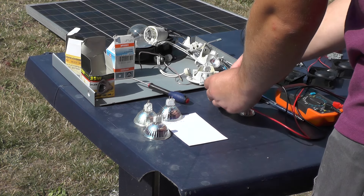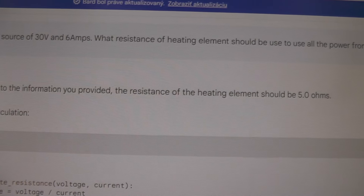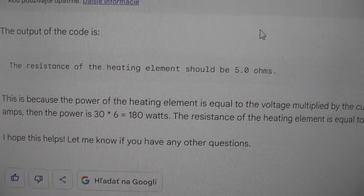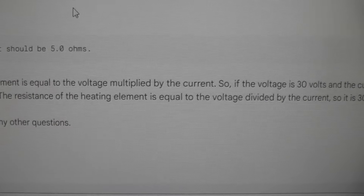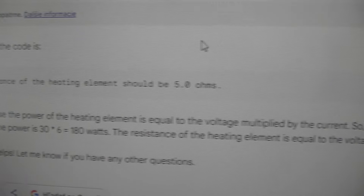Now I am going to ask AI. I asked: I have a power source of 30 volts and 6 amps — what resistance of heating element should be used to use all the power from my source? The answer is: the resistance of the heating element should be 5 ohms. This is because power equals voltage multiplied by current, and with 30 volts and 6 amps that gives 180 watts.